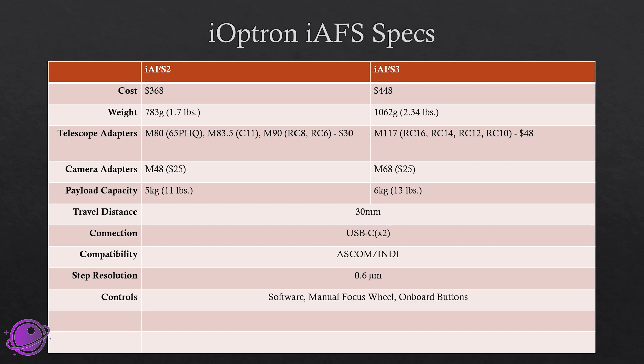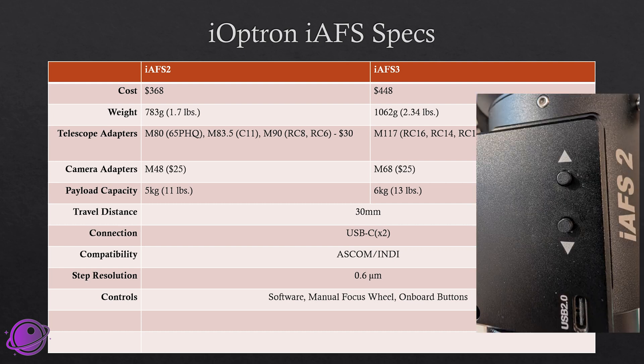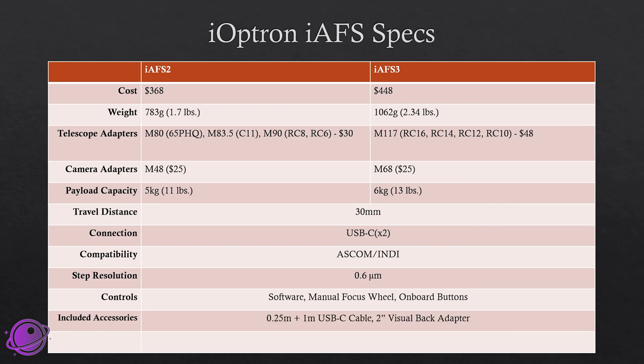The step resolution of both of these is 0.6 microns per step, which is incredibly precise. You can control both of these three different ways: first is software — using ASCOM or INDI with something like N.I.N.A. to control the focuser. There's also a manual focus wheel where you can turn it with your fingers and it'll move in and out, no electricity required. And finally, it has an onboard button — similar to the iOptron IEAF I reviewed last year — where you can plug in a power bank and use two buttons to go in and out of focus without any computer.